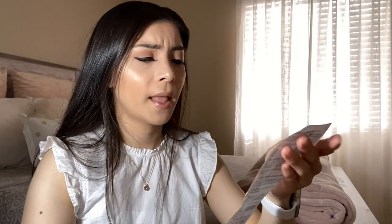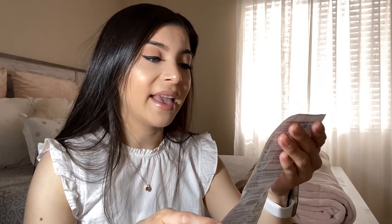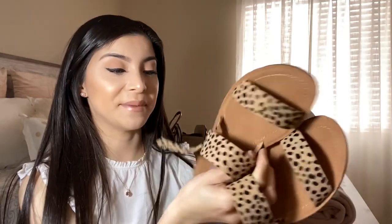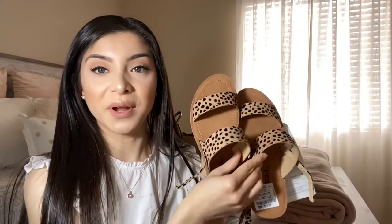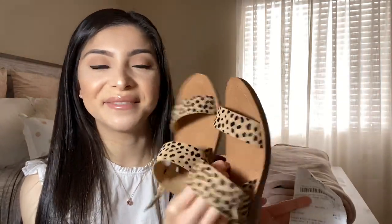In the zipper pocket I keep my business cards. I also found a receipt from Ross — I spent $30 on a black and white top and some cute sandals that are very comfortable. The sandals were $14.99 and I just love the style.